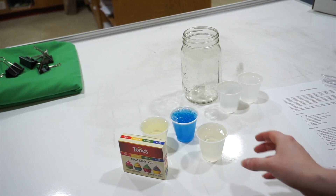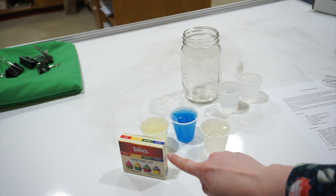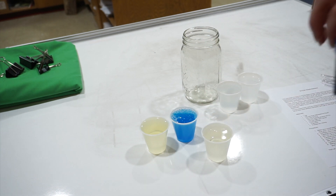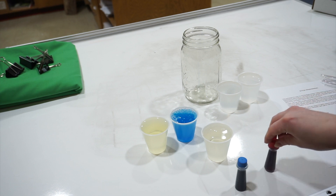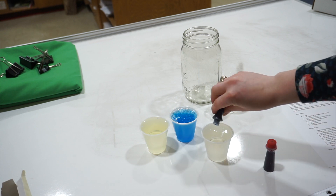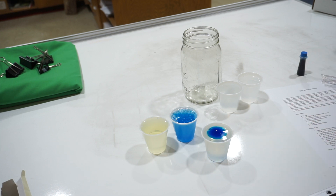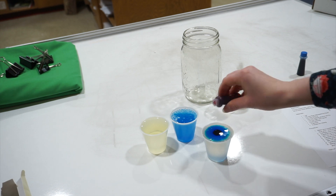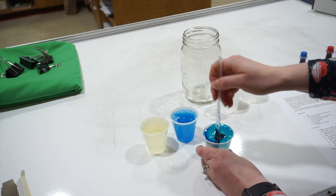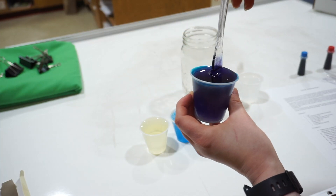Now some of these are kind of the same color, but we want to make a rainbow, so we're going to use food coloring so that we can see the different colors. For our corn syrup, which is going to be our bottom layer, we're going to make it purple. How you do that is you're going to use two drops of blue and two drops of red food coloring. Then you're going to take your spoon — or your knife if you're like me — and mix it all together until you get a nice purple color.